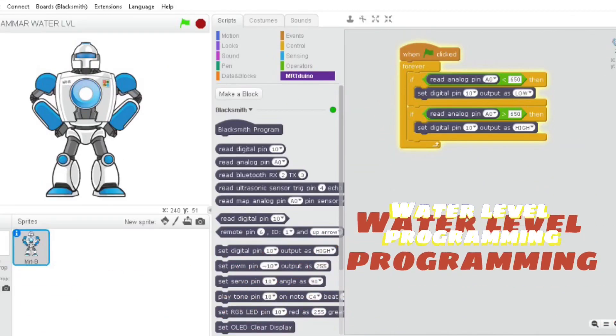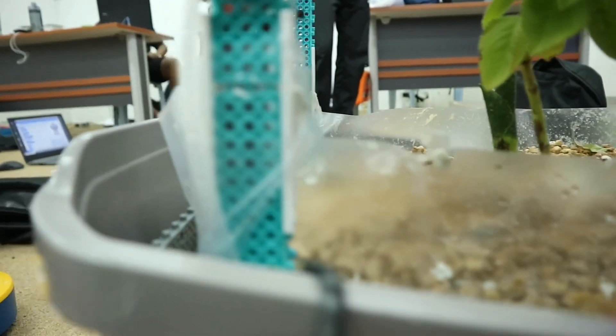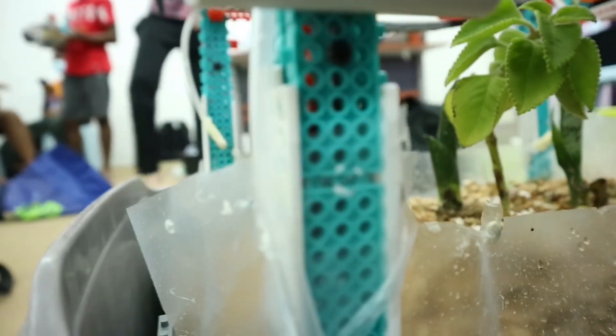For the water level programming, how it works is when the water reaches a certain level at the water sensor, the water sensor will sense the water and then the LED will turn on.